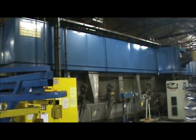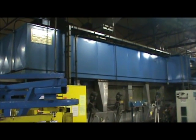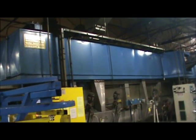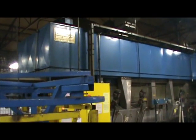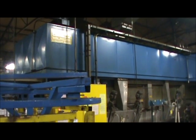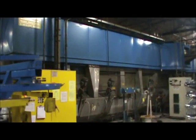The overall dimensions of this line are 67 feet long, 132 inches wide. The racking conveyor is about 28 feet wide, and the height is 12 feet, plus a little bit for the electrical.